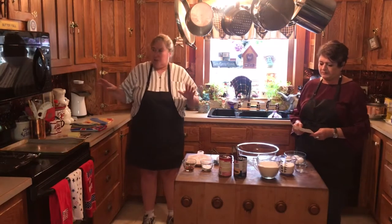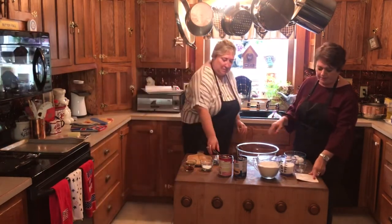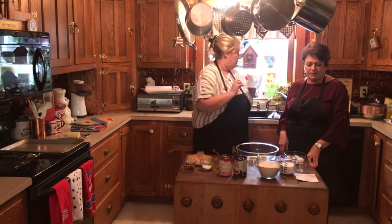Grandma Jane had the great idea of making a coffee cake. It's a blueberry coffee cake, but to add a little more color for the 4th of July coming up, she's going to add some cherries — red, white, and blue. First, we take two sticks of butter in a bowl and cream them with a fork with one and three-fourths cups of sugar.